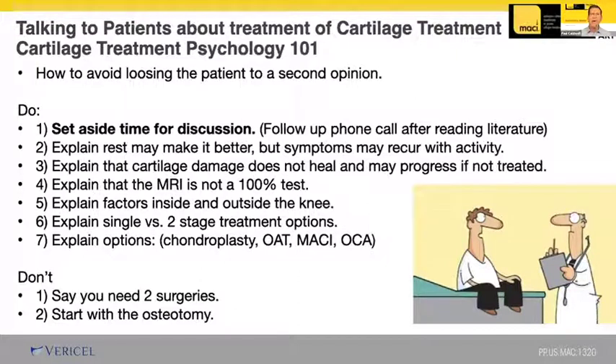You've got to explain factors inside the knee and factors outside the knee. You've got to explain single stage treatment — which can include chondroplasty or osteochondral autograft — and two-stage treatment, which can include MACI or osteochondral allograft. I always tell the fellows things you don't start off with: you don't walk into the room and say you're going to need two surgeries, and you don't start by saying we're going to cut your femur or tibia bone — that's a great way to lose a patient.